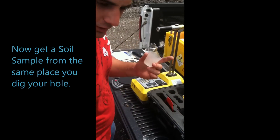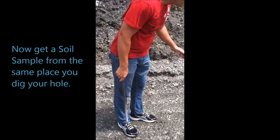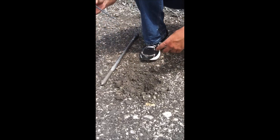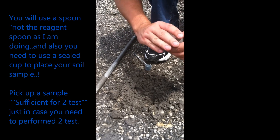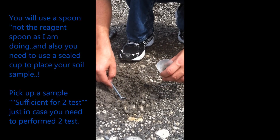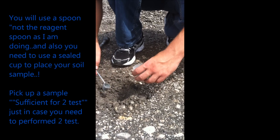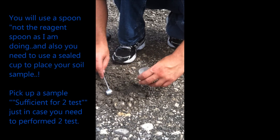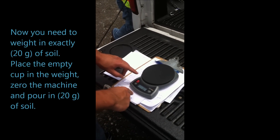Next, get a sample of the earth — the soil that you're testing. You widen out your hole a little bit. Very important: instead of a tool, you're using a spoon like the one in your house, and a seal cup. Open it, grab the sample with the spoon. Your sample should not have any rock greater than one quarter of an inch. Try to get enough sample for at least two tests, without losing moisture.